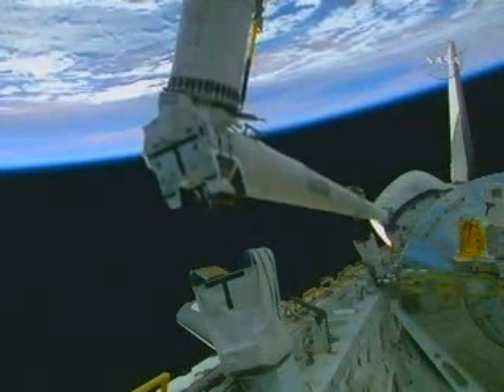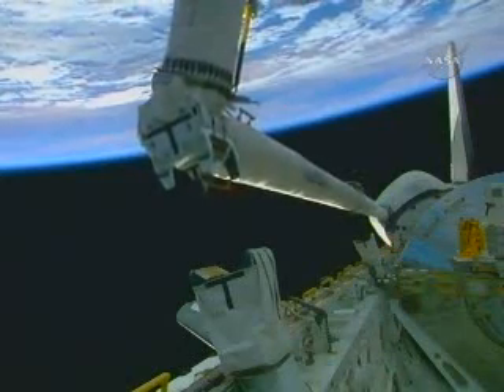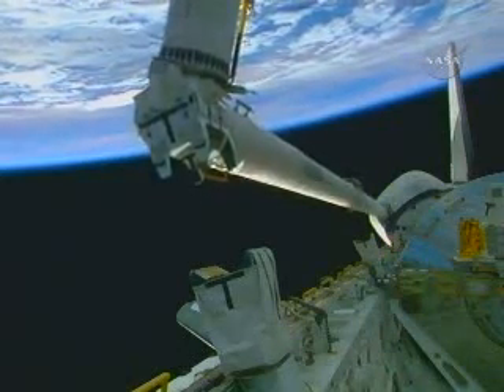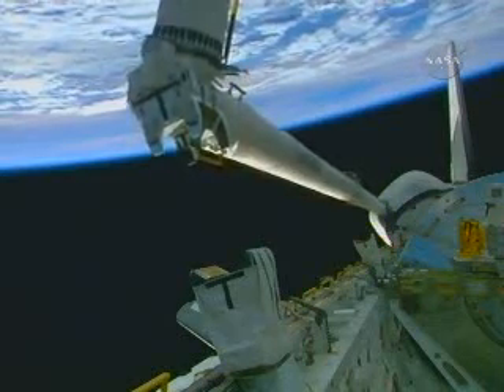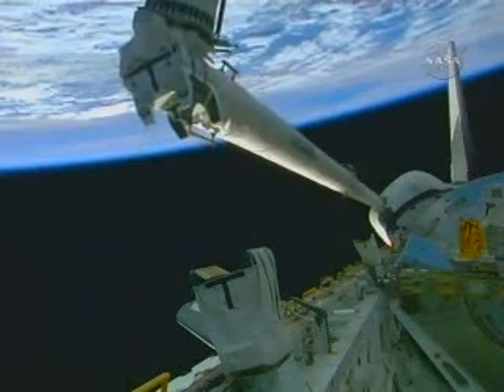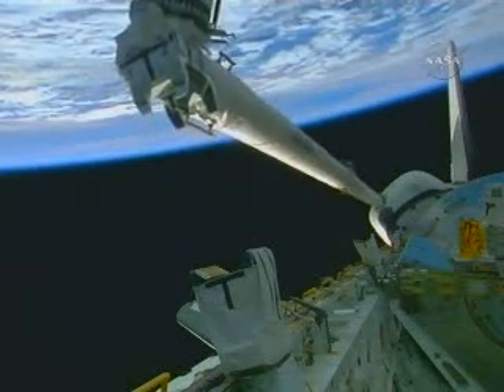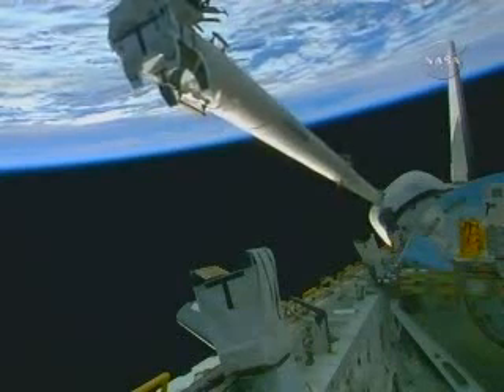At the end of this boom extension are the specialized cameras that will help with today's inspection activity. That will be a meticulous inspection of the starboard wing as well as the nose cap and port wing, getting some detailed imagery of those leading edge surfaces and the critical thermal protection system, making sure there hasn't been any damage that would cause any concern for reentry.